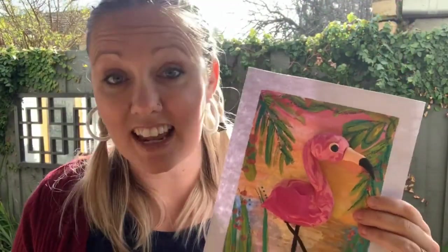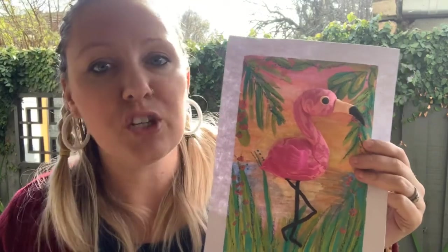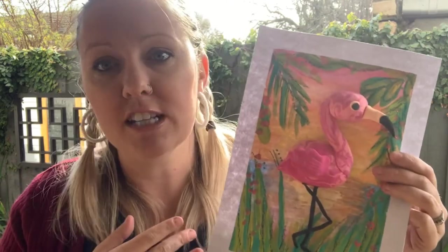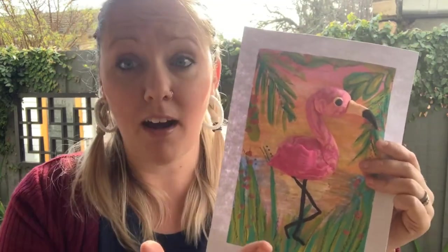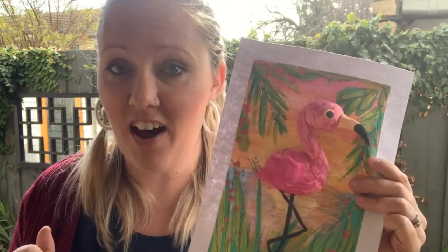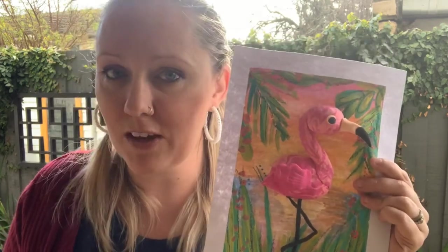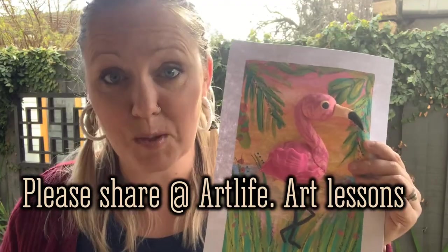This task can actually be adapted — it doesn't have to be a flamingo and the scope is huge. All you need to say to the students or your child is: create an animal and a background for it. I've done a tropical background with a flamingo, but you could do a zebra in the jungle or a monkey swinging from some vines. Please tag me at ArtLifeArtLessons on Facebook so I can see.